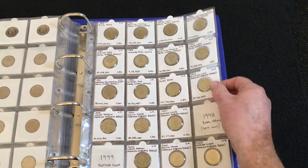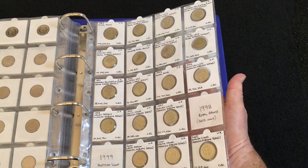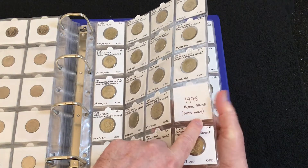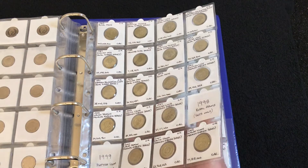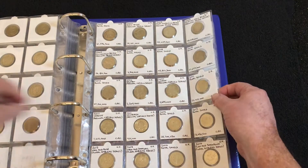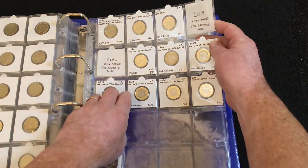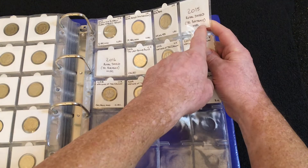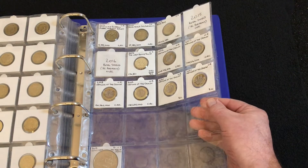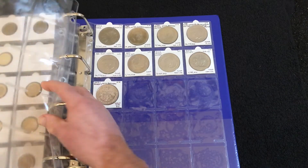Moving on to the old round pounds — there are 46 altogether that you can collect and I'm only missing four. 1998 — I've got something coming in the post for that one. 1999, the Scottish rampant lion, was only in sets. The other two I'm waiting for are the 2015 Royal Shield and the 2016 Royal Shield, both with the Jody Clark portrait. Then right at the back, after a couple of blank pages, there are some crowns.